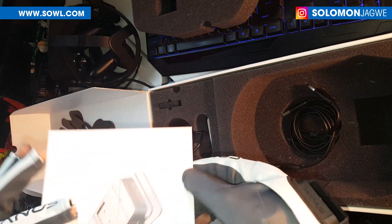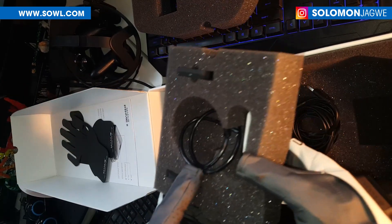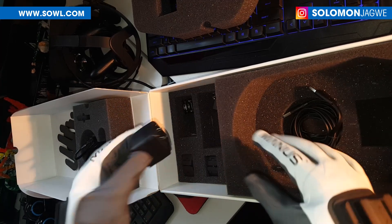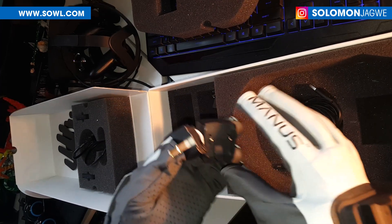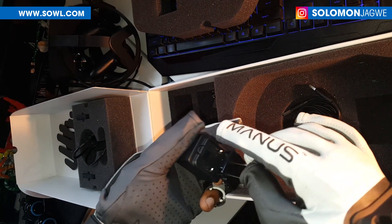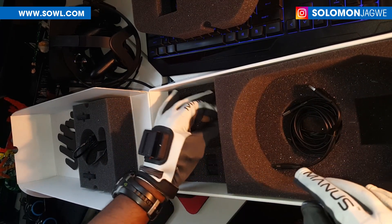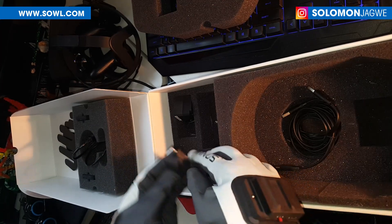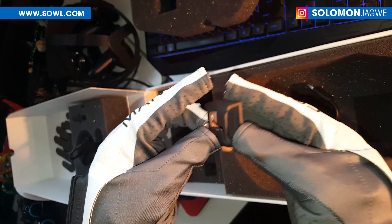Wait, wait, wait — I thought that was all, but there are some more things under here. On this side we have this, and also this. These look like adapters — it looks like that one goes in there like that. And then there are some other pieces in here too.